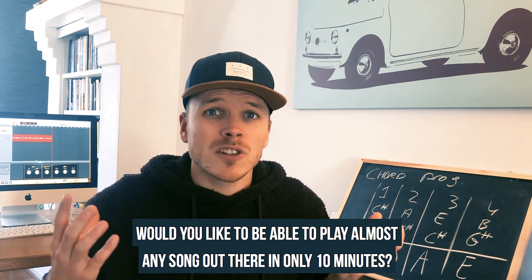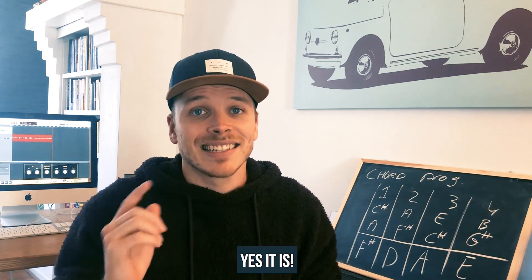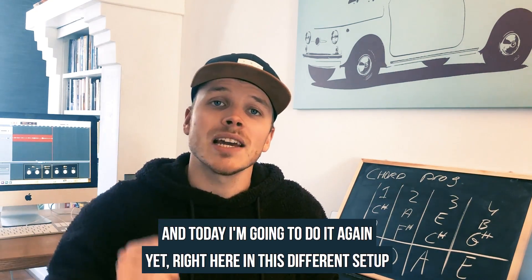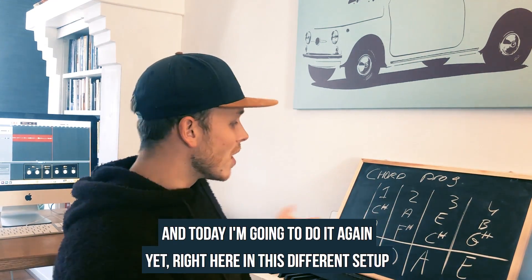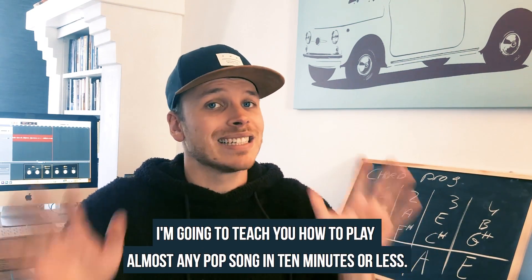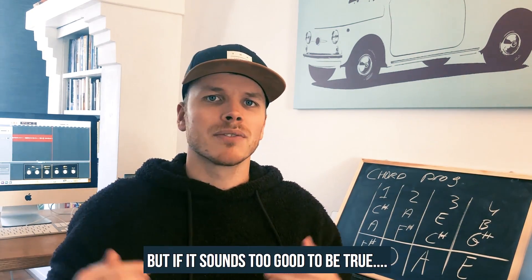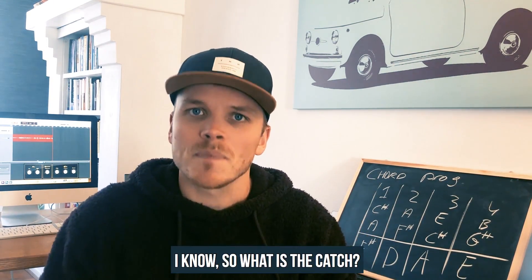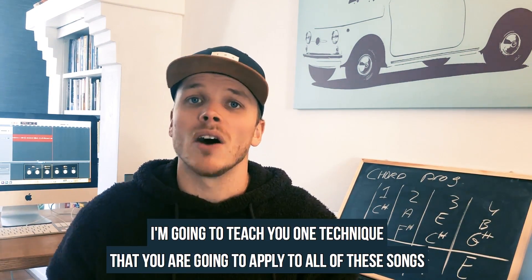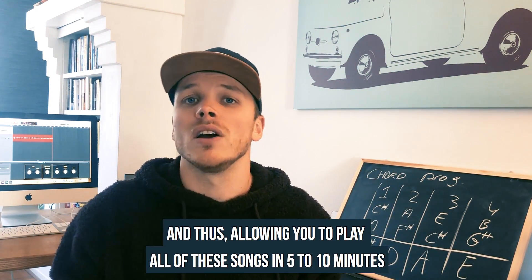Would you like to be able to play almost any song out there in only 10 minutes? Is that even possible? Yes it is. I made a lesson about this three years ago, it got a million views on YouTube, and today I'm going to do it again right here in this different setup. I'm going to teach you how to play almost any pop song in 10 minutes or less. The catch is very simple — I'm going to teach you one technique that you're going to apply to all of these different songs, allowing you to play all of them in 5 to 10 minutes.